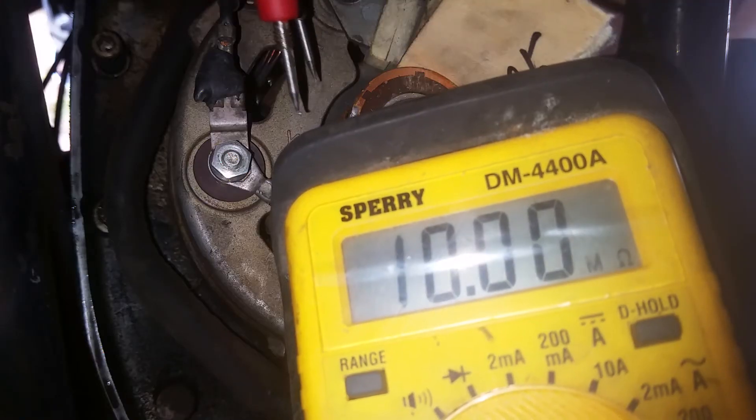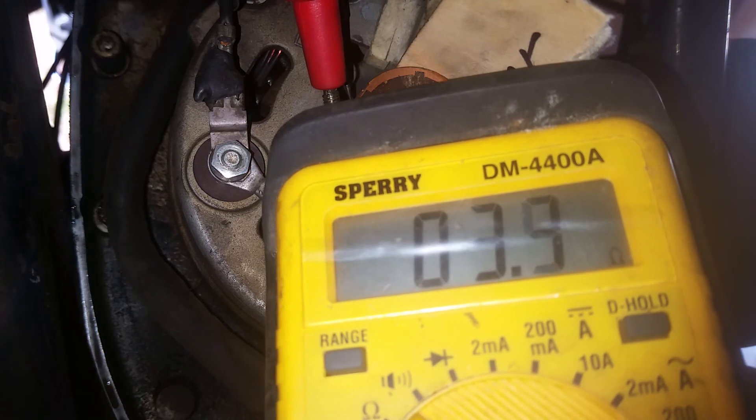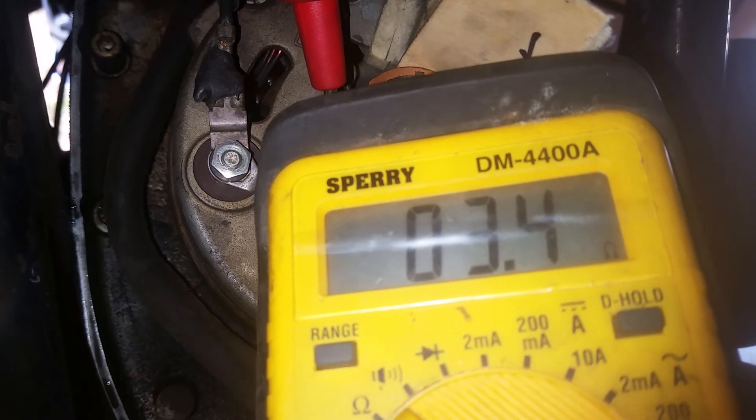You can take a measurement. Now we can get a reading between those two brushes — about three-something ohms again. So this rotor is also good.